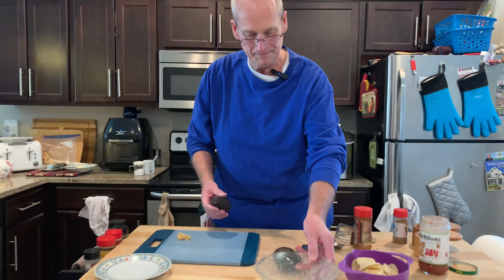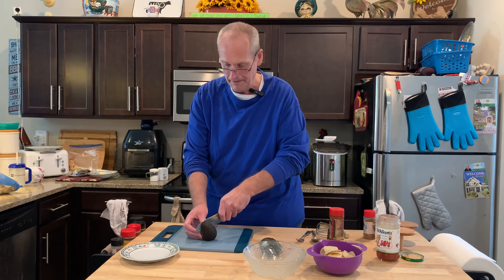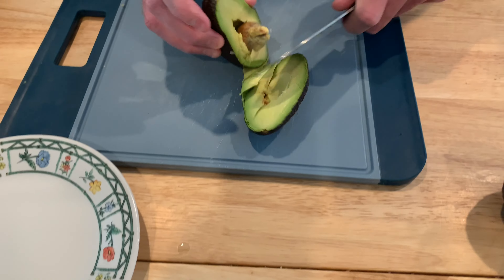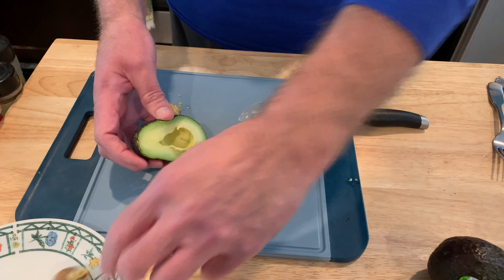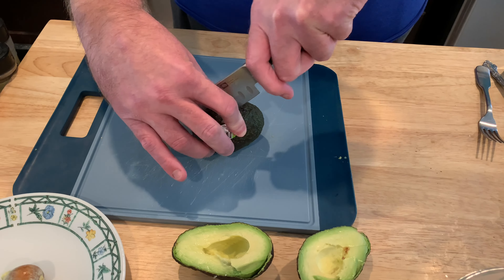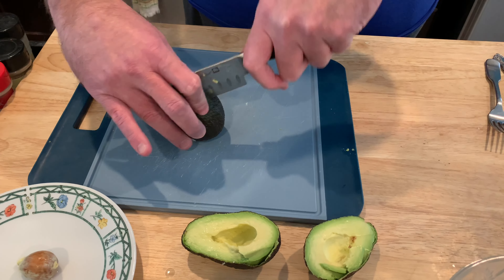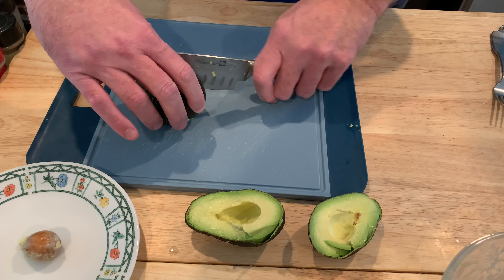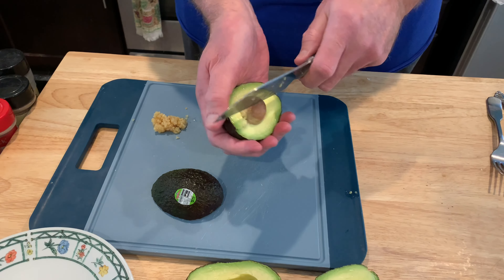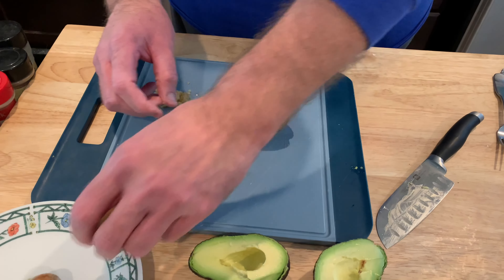Now cutting the avocado. Got to get the pit out of course. Oh, careful — that one went a little awry, a little bit crooked. For the pit, just squeeze that out. Maybe this one will go better — more symmetrical. Some people twist it out, but somebody said just push it out like that. It is easy.